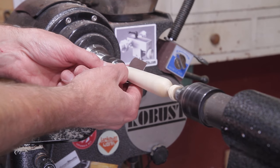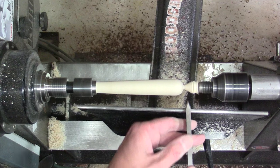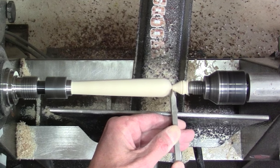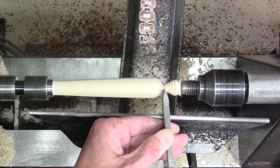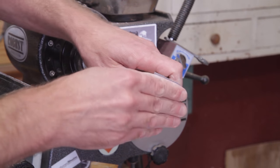After you have it shaped, run through a couple of the coarser grits before you part off that little nub at the end, just so it doesn't put too much pressure where it threads into the mandrel. Then I used a skew chisel to part it off, hand sanded that little nub, and ran through all the rest of the grits up to 600.